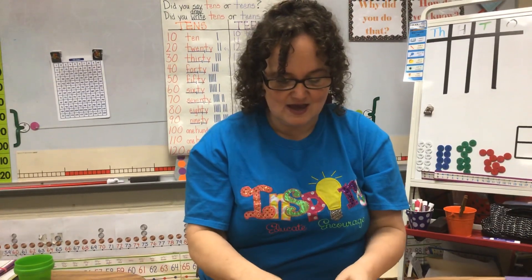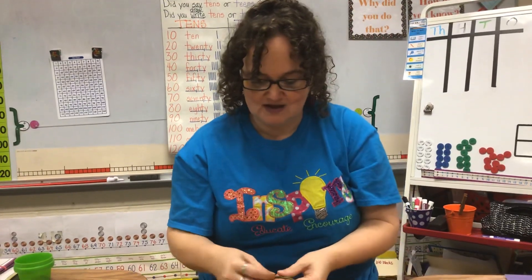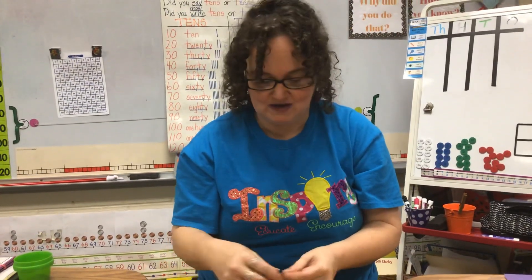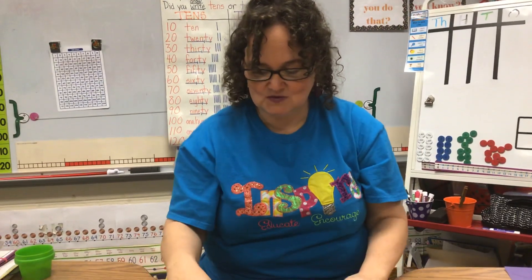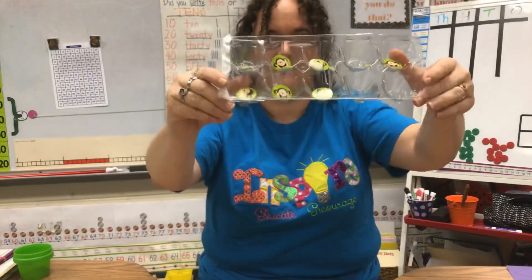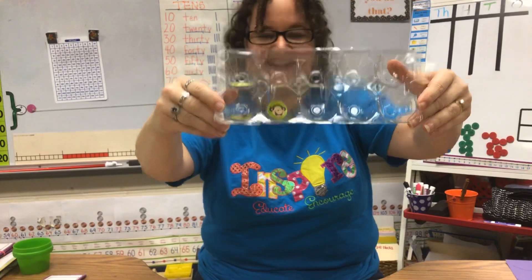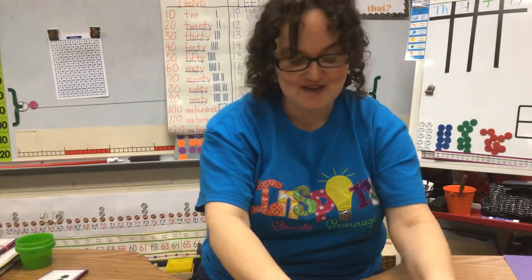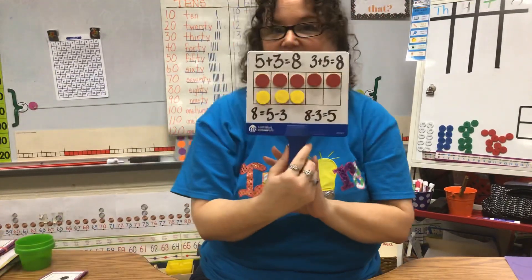So the way that we're going to solve problems with this is I'm going to drop some of my monkey counters into my egg carton and then I'm going to show you how many I have, and you're going to tell me how many you see. Are you ready? Here we go. Did you see them before they fell out? There were five on the top and three on the bottom. It looked like this.